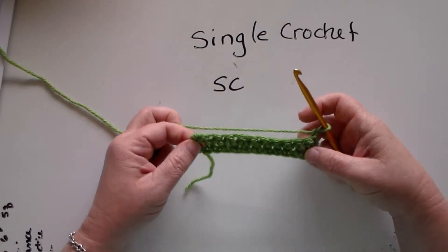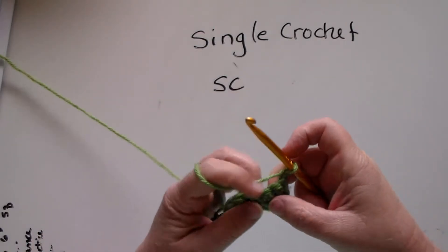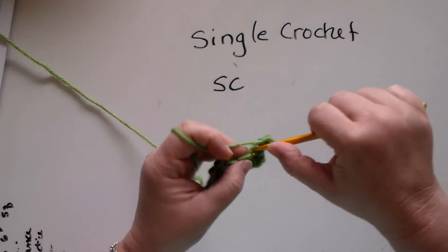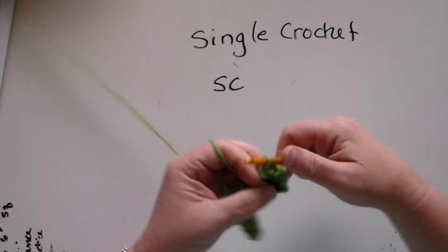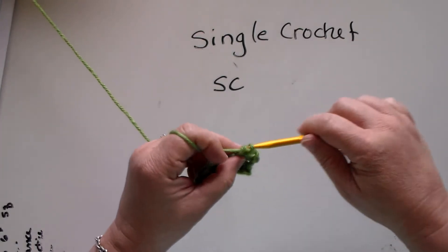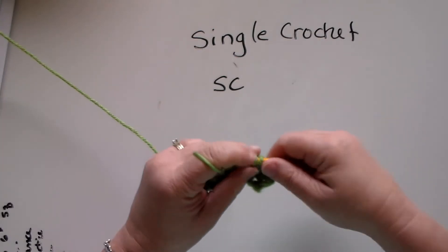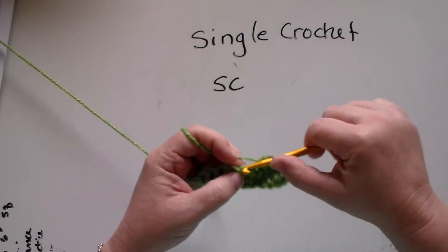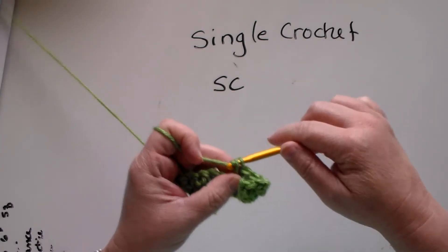Now, to make a second row I'm going to chain one and turn it. Now I'm going to put my hook through both loops there and pull it through. This is regular single crochet just like this.